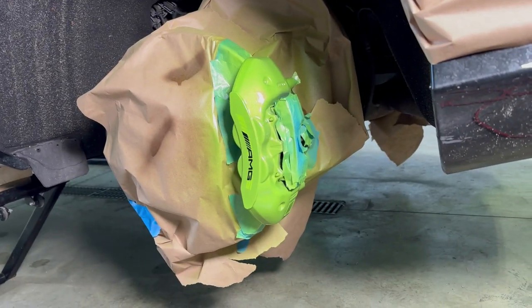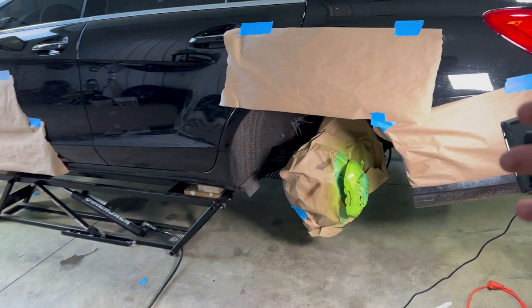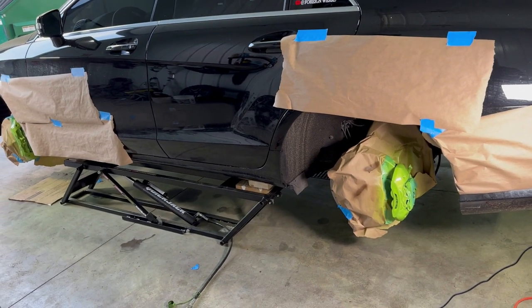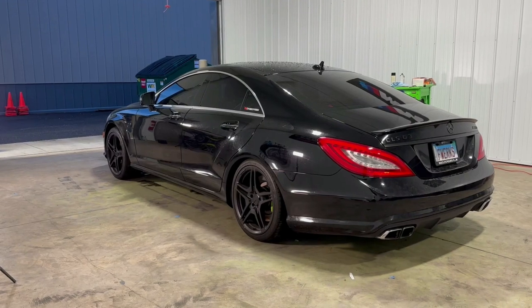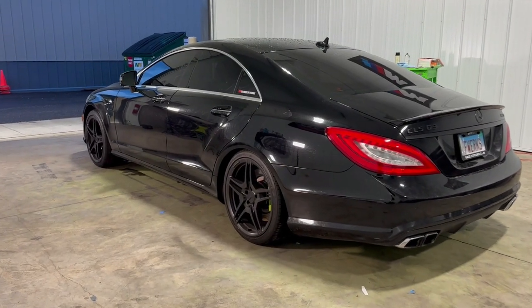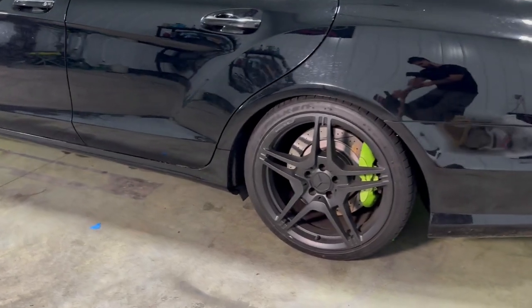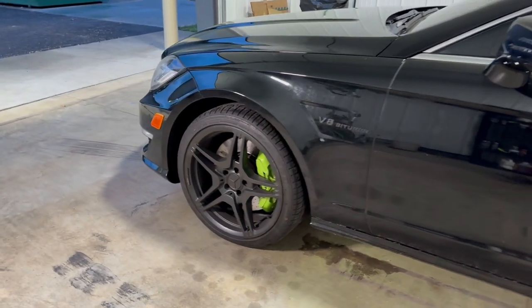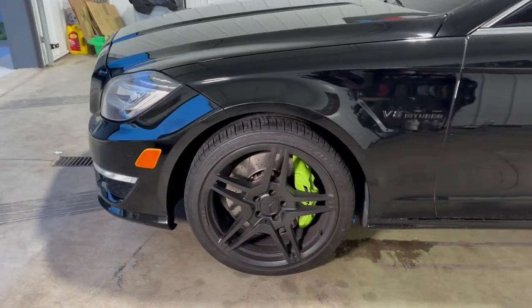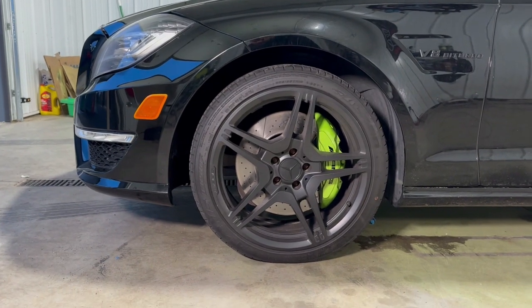This is the rear caliper. Let me take all this masking off, wait maybe another hour, put the wheels back on, and see how it actually looks on the ground. We have the car on the floor — see how this looks. Yeah, definitely a different look. We're tired of those yellow, red, and silver calipers. Let's break loose from those colors. Yeah, this is the new look for now.